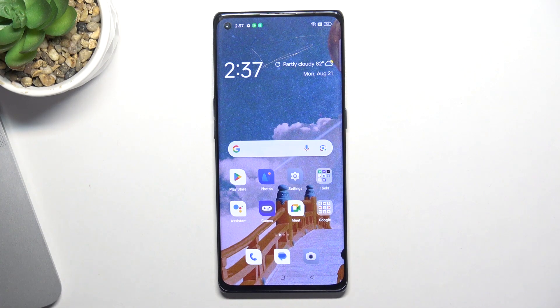Hi, welcome to Hard Reset Info Channel, viewers. In front of me is the OPPO Find X3 Neo device, and I'm going to show you how to fix the trouble when the screen is not responding.